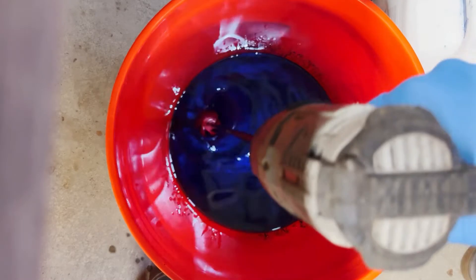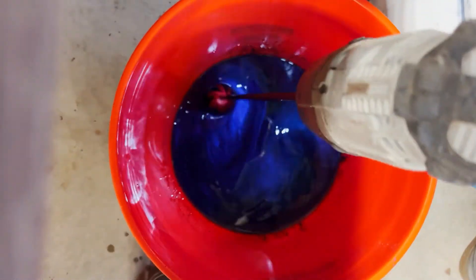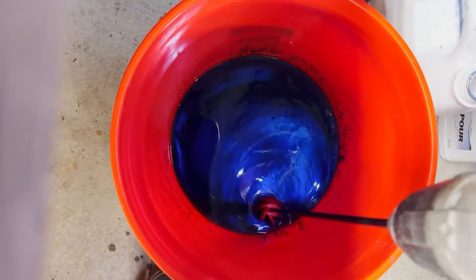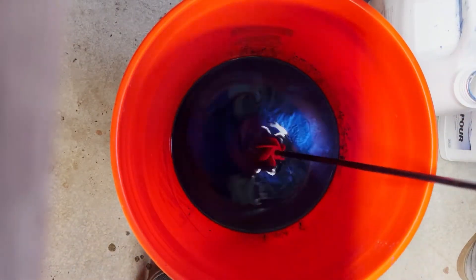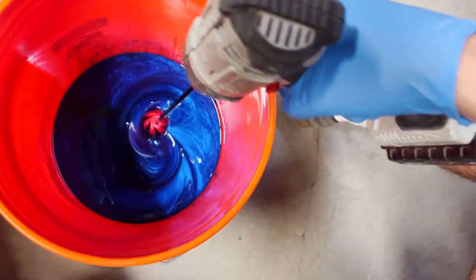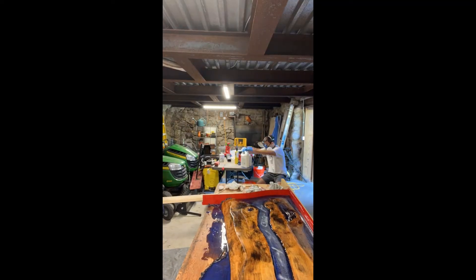Repeat these steps until you get all the way to the top of the wood, but don't pour another layer until the one underneath is completely dry. Between each pour, sand it down a little to make sure each layer grabs the next. Use your safety gear, mix up another batch — it's really relaxing at this point. I was having fun and just enjoying the time out there.